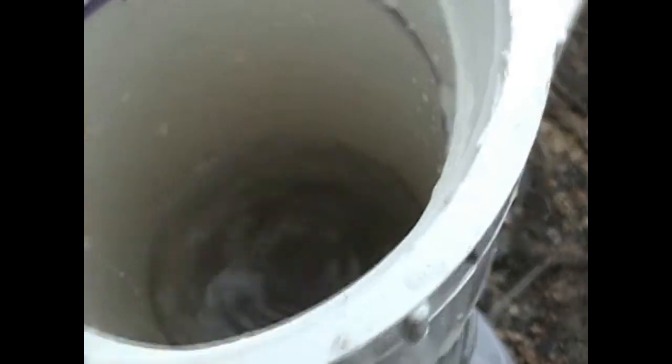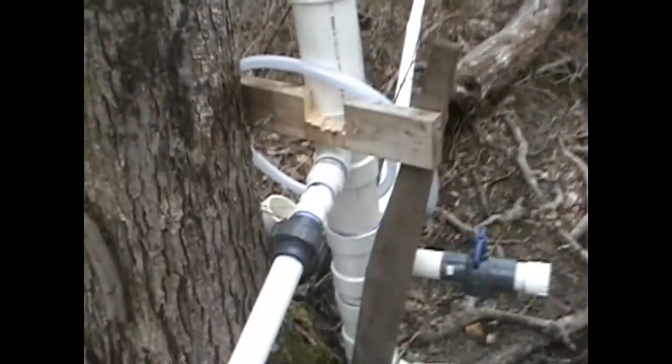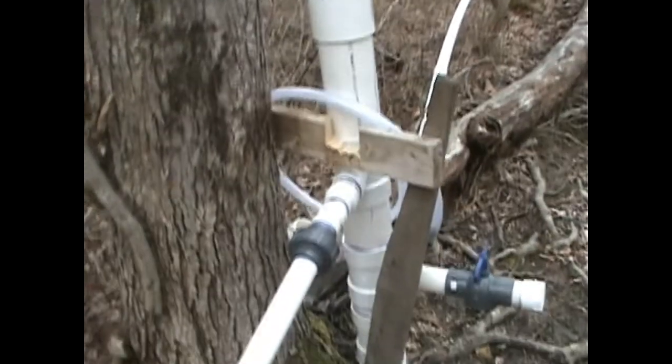As you can see, the water is cycling up and down in the standpipe now. She's steady — she should have good supply volume and should run like a champ.